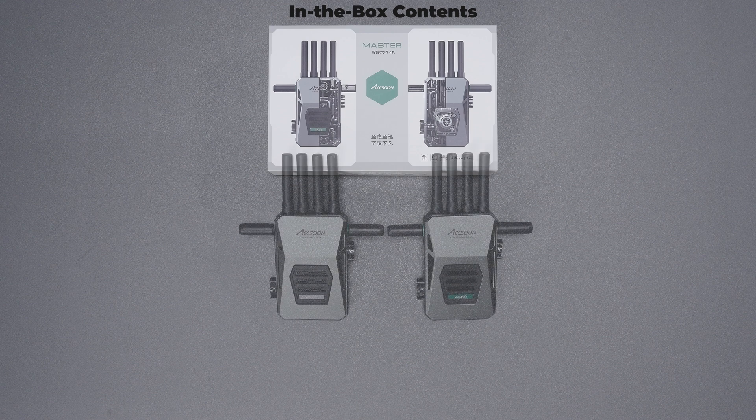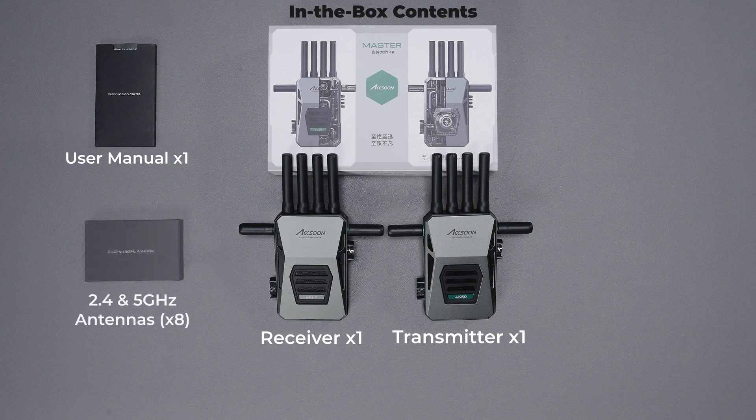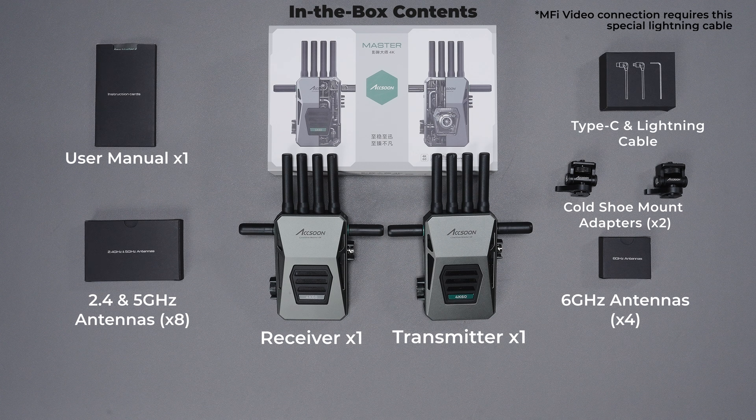You'll find the transmitter and receiver set, a user menu, antenna sets for 2.4 and 5 GHz, and a separate set for 6 GHz. Additionally, there are two cable adapters: a USB Type-C and a custom Lightning cable with CineView Master 4K's MFI certification.